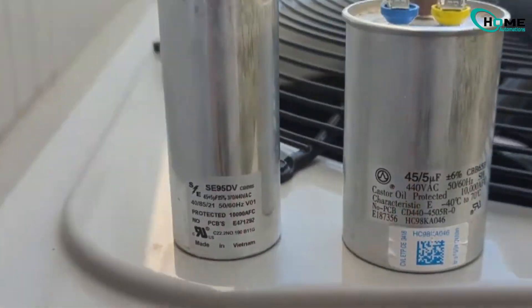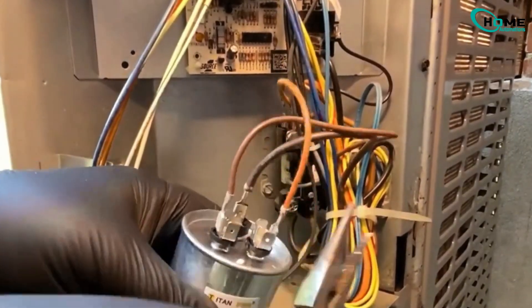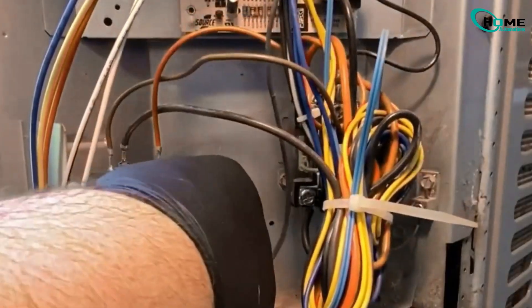Disconnect the wires from the old capacitor and attach them to the new one just like before. Common wire goes to C, HERM wire goes to HERM or H, fan wire goes to fan.